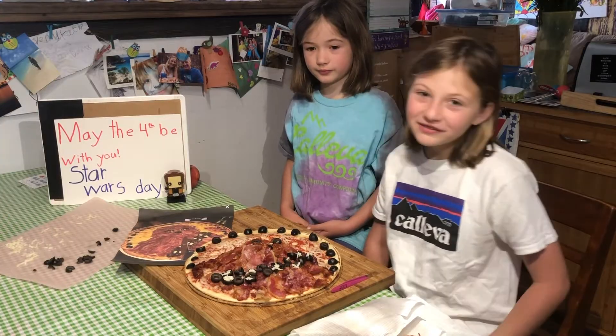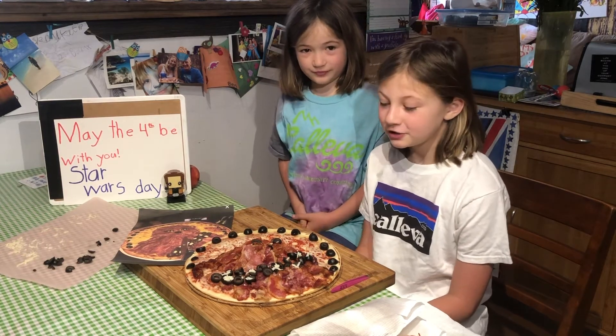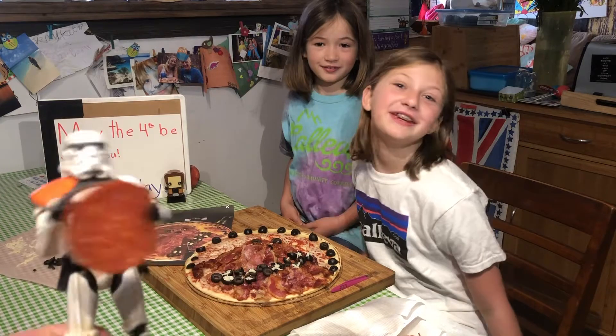Hope you have a great rest of May 4th and try to make something Star Wars themed for you to eat. May the Force be with you.